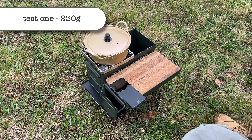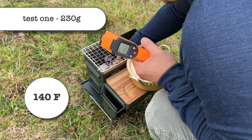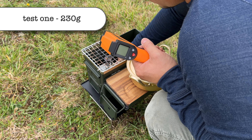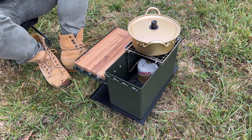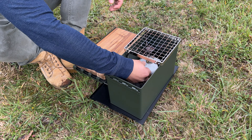I was able to boil water, but it hit a temperature of 140 degrees Fahrenheit. Because the larger can went higher than 122 degrees Fahrenheit, I'm going to run a second test.